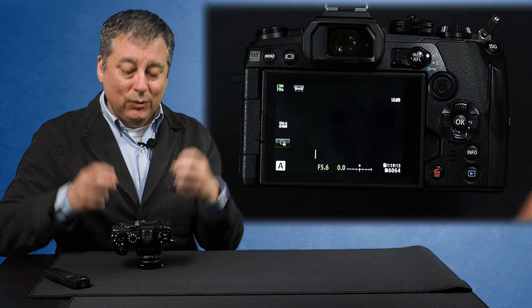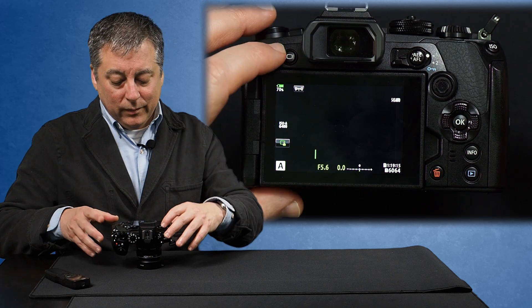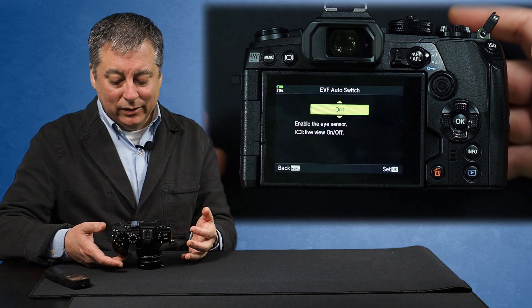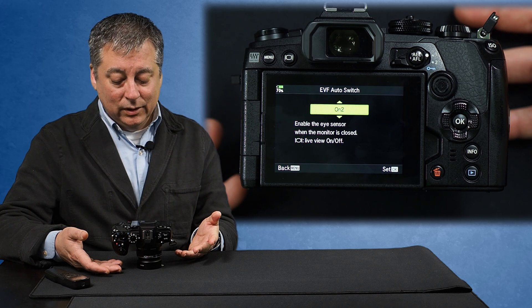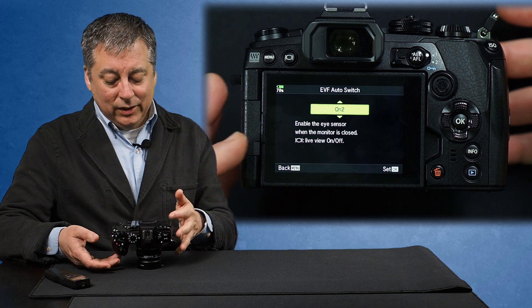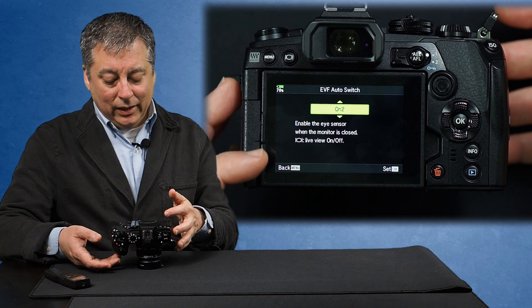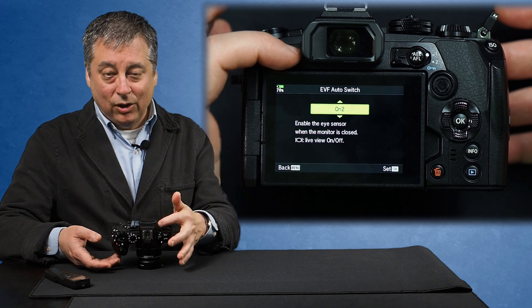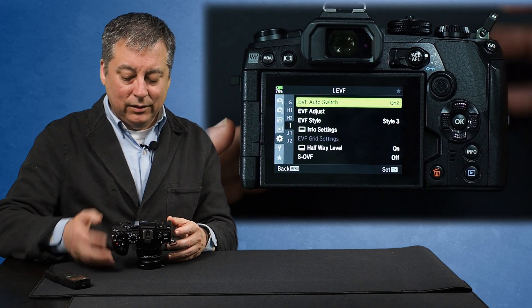But with the EM1 Mark III, they've kind of solved this little problem. Let's go back into the menu - you may have noticed this says On 1. That would sort of imply there's an On 2. There's no On 3, so there's only On 1 and On 2. When you read it, it says 'enable the eye sensor when the monitor is closed,' and the live view button gets toggled on and off by pushing this button. So let's click OK - now we're on On 2.